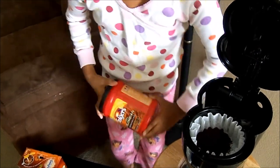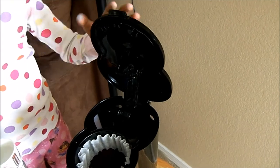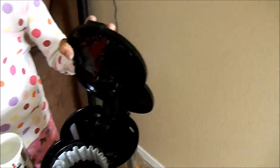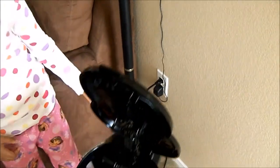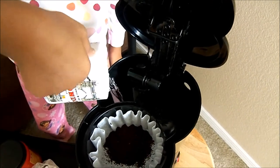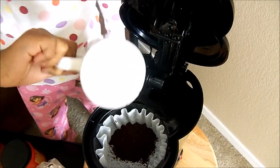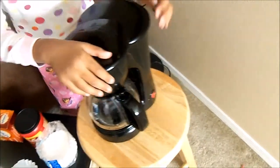That smells good. Then add in your water — but plug it in first, actually. So plug it in, then add in your water in here, and close it. And then turn it on.